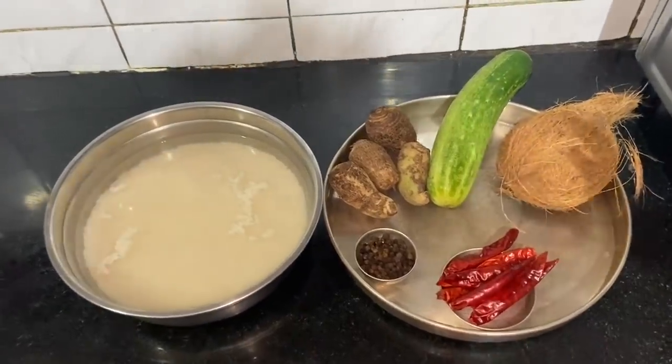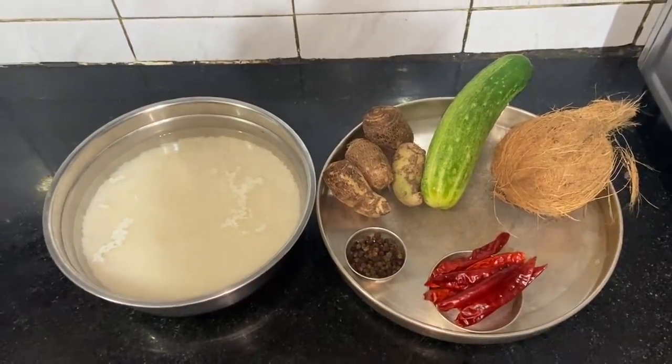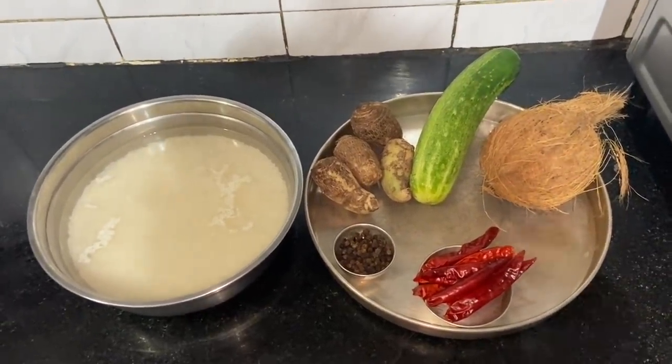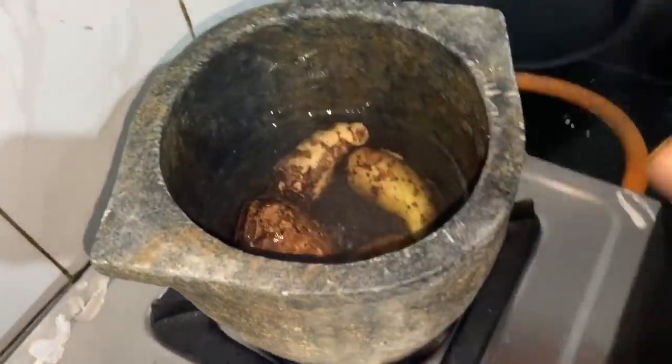It is a meat-to-sum. Very good. So the meat-to-sum is not the best.